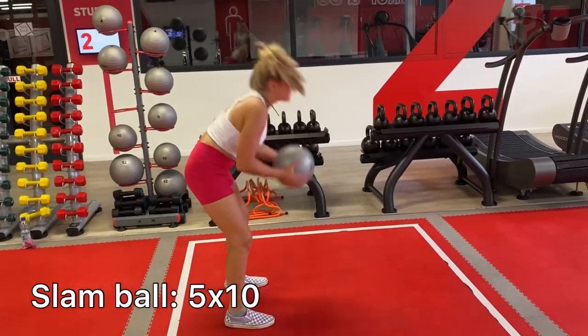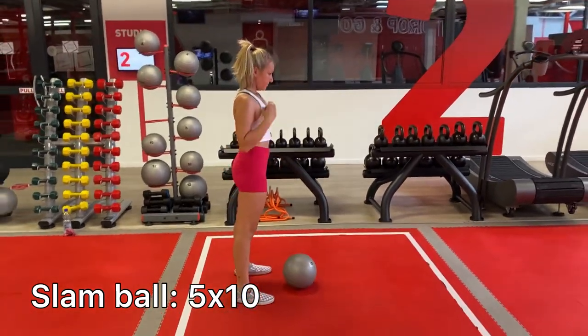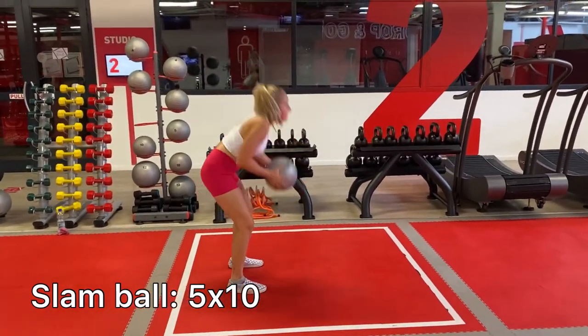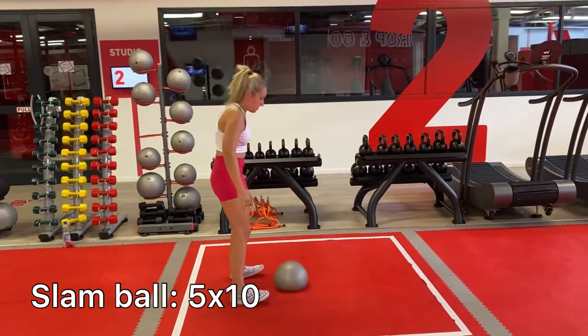For the last exercise, I'm going to be doing slam ball. Take the ball up above your head and slam it down as hard as you can. I did five sets of 10.